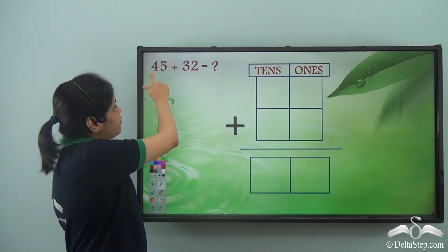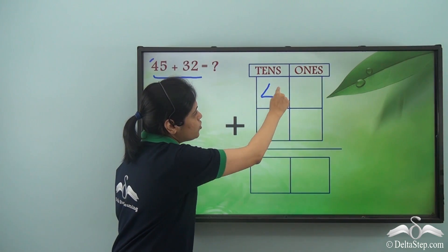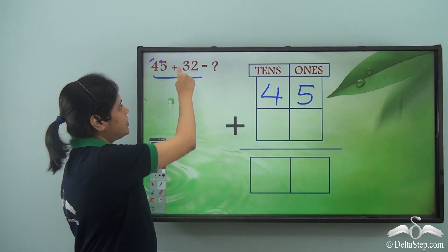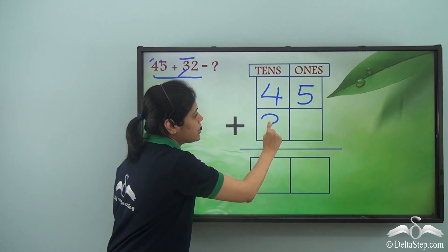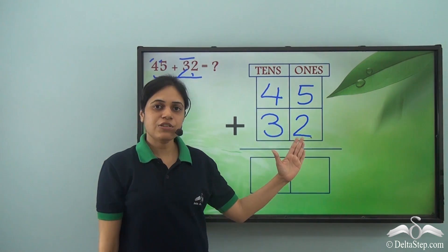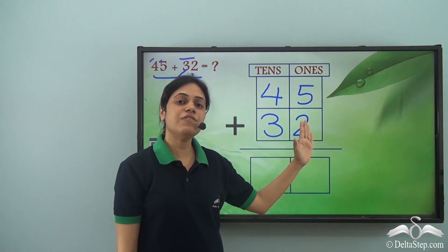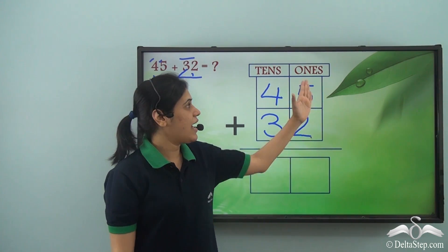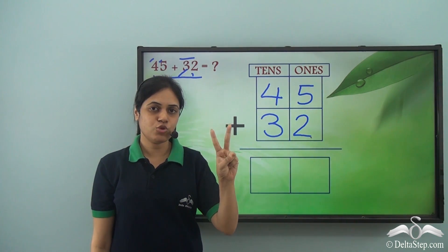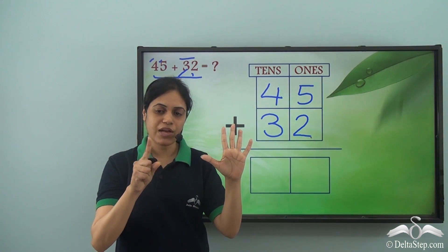Now I need to add forty-five and thirty-two. In forty-five, four goes to the tens room and five goes to the ones room. In thirty-two, three goes to the tens room and two goes to the ones room. I will add the digits in the ones room first. So let's add five and two: 1, 2, 3, 4, 5, and then two more — 1, 2.